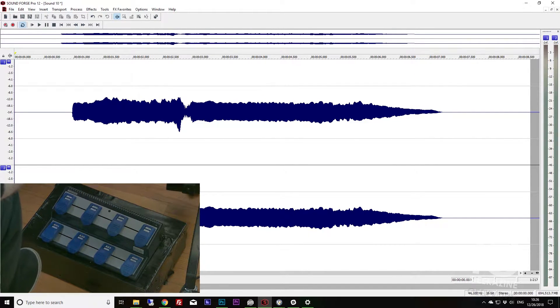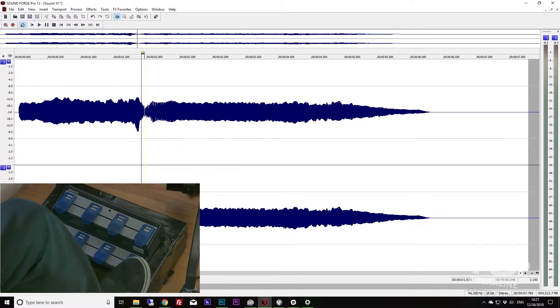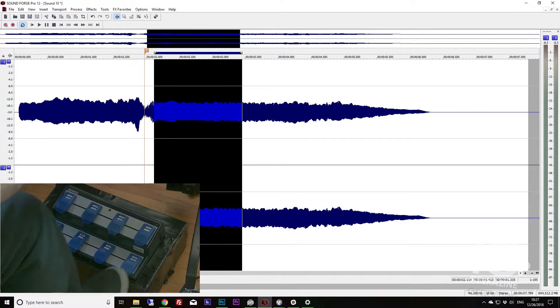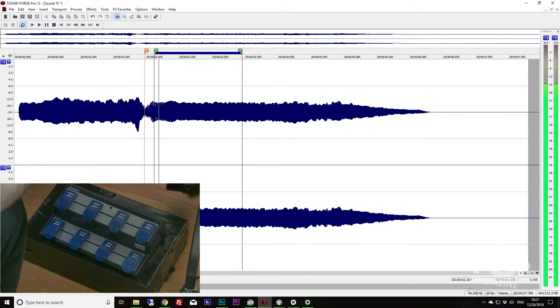I'll double click to unarm the track. Then to set a marker, I single tap on button four to add a marker, double tap to add a loop region, then go home and hit play with loop activation. You get the idea — that's how you can use this foot pedal to control Sound Forge.